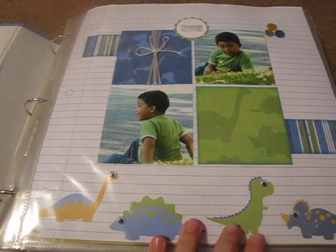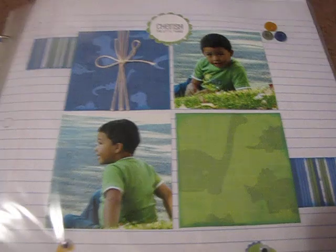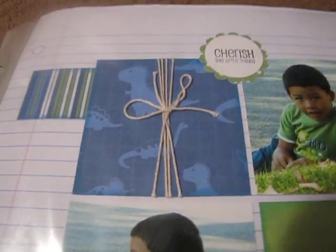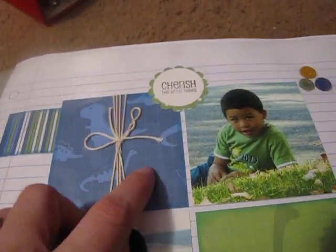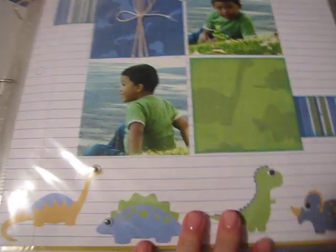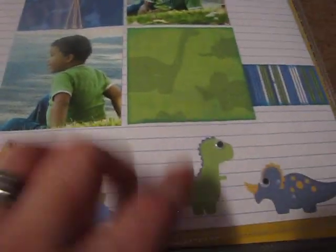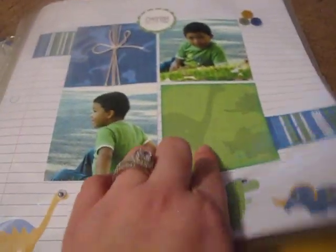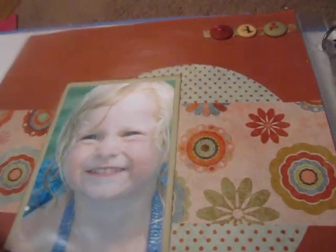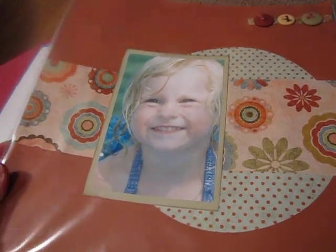This is actually a layout I did at my mom's house — she had a class, so I took the class. I wrapped some embroidery floss around there. This is my nephew again. Put a few buttons there, added some little googly eyes to the dinosaurs. I never journaled — you'll notice that a lot, I don't journal. I added some buttons up here. This one really isn't done yet either.